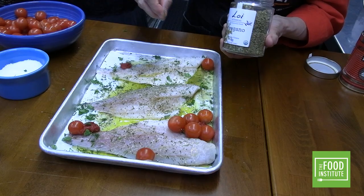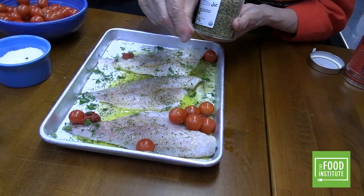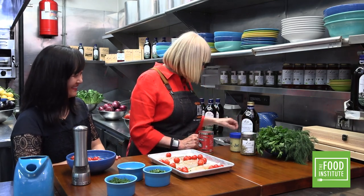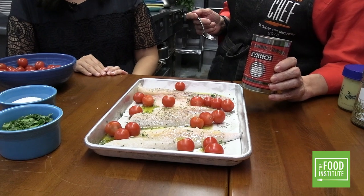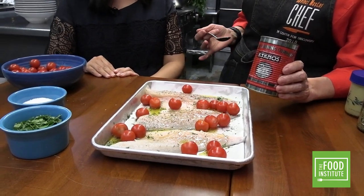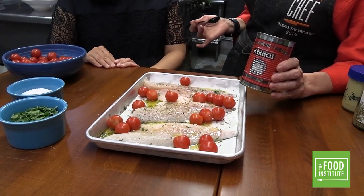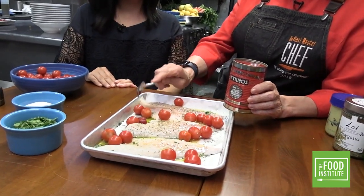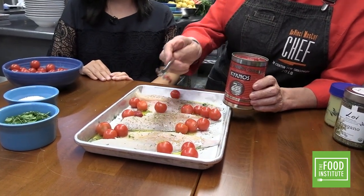Do you know about oregano? She loves oregano — smell this one, the aroma just hits you. It comes from the mountains of Greece. And then there's the secret weapon: a tomato paste from the company Kick Nose. Her grandmother cooked with it, her mother cooked with it, and she cooks with it — many generations will continue to use it. It's very concentrated, so you don't need a lot.